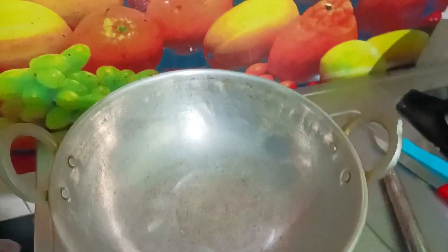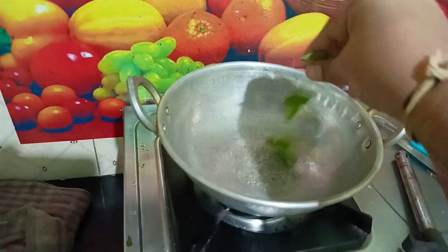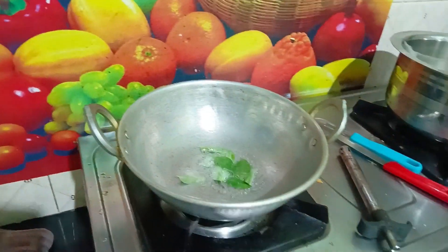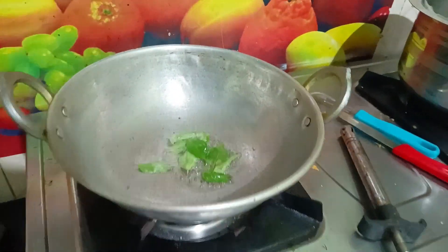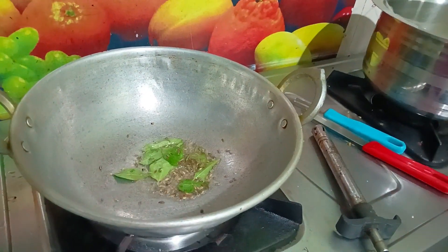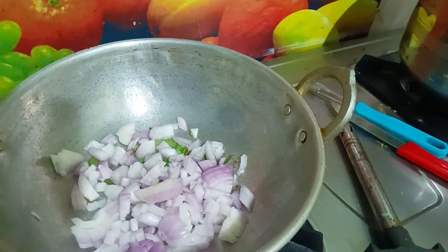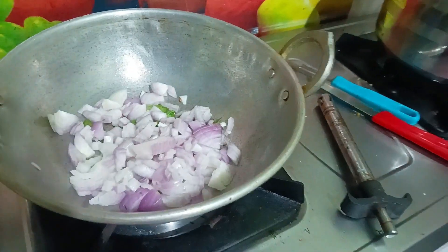Then we cook the sauce. The chicken is very simple, and we cook it. Let's make it a little bit like this.